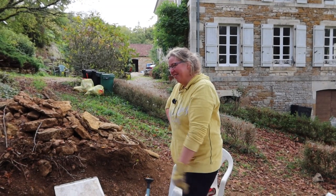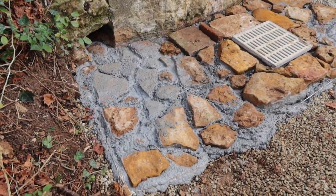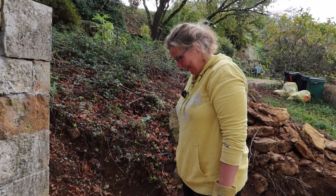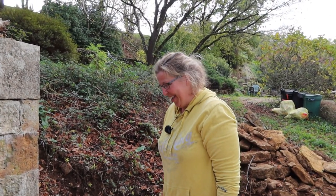Now have a look. What a nice addition to our 18th century ancient water source. Now we fix it. Oh, how?